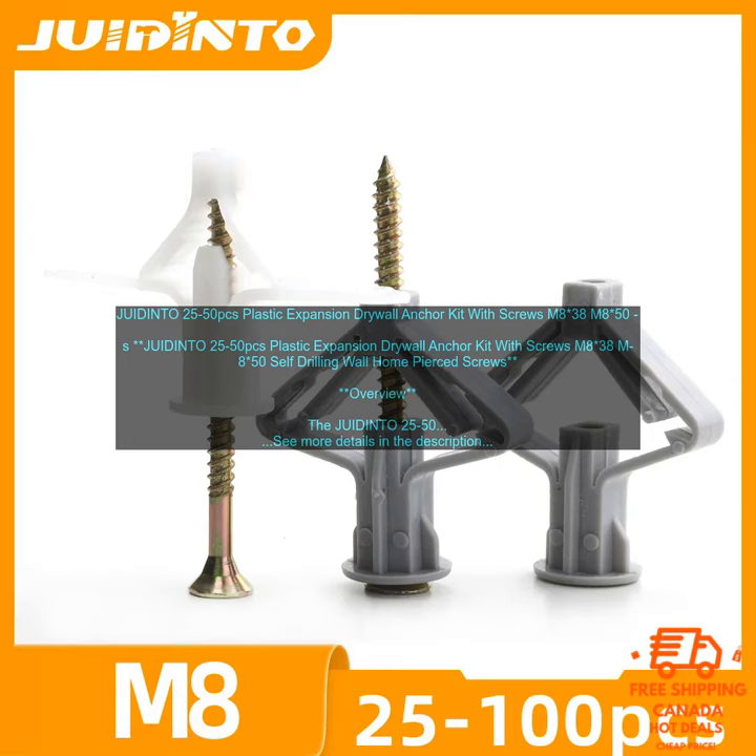Features: Made of high-quality plastic and steel. Self-drilling screws. Expands when inserted into drywall. Creates a tight hold. Easy to install.